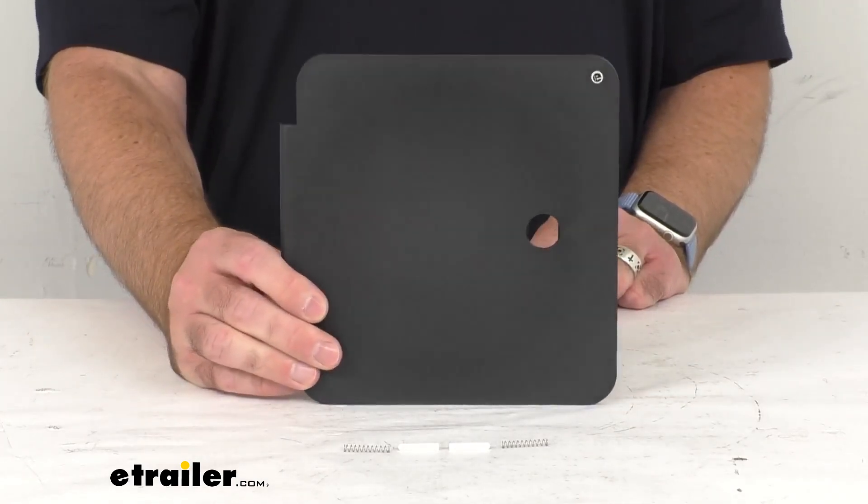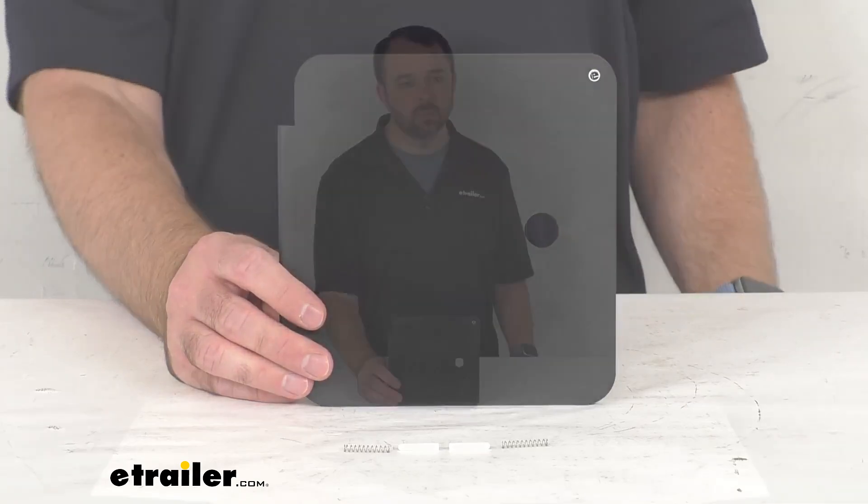Well, that's going to wrap up our real quick look today. I do hope that it was helpful for you. Again, my name is Andy, thank you for joining me.